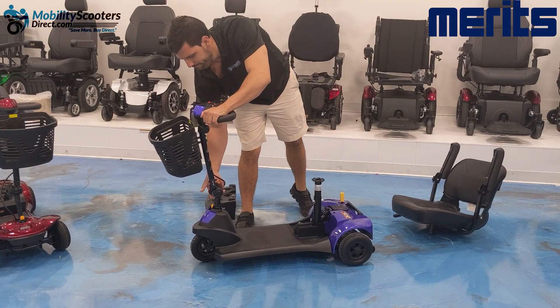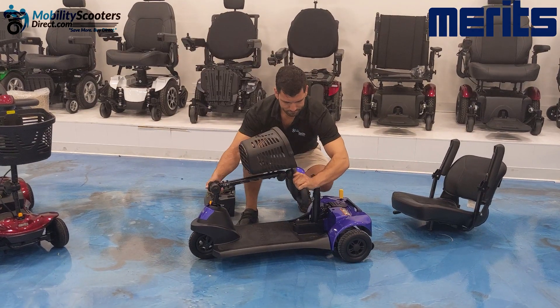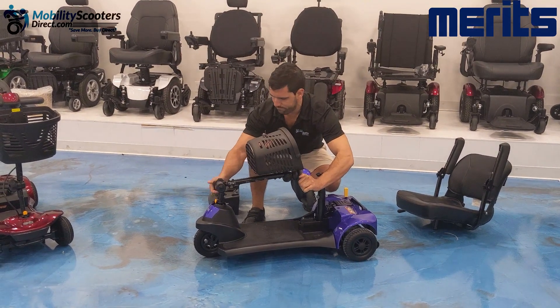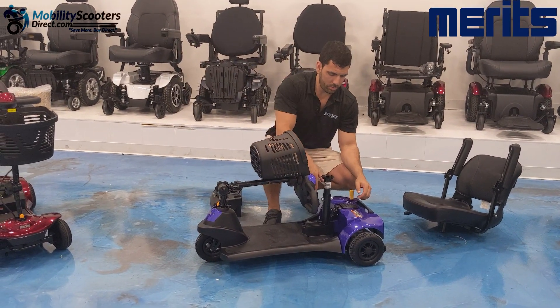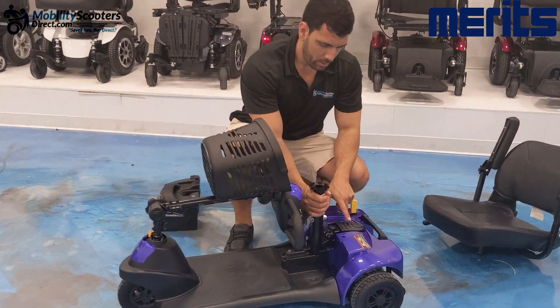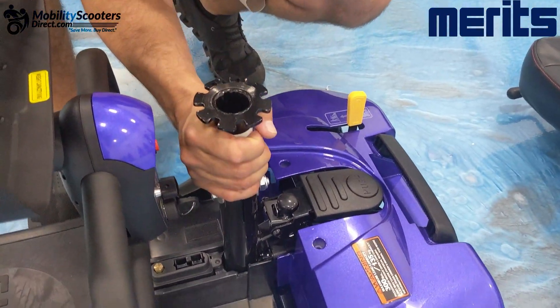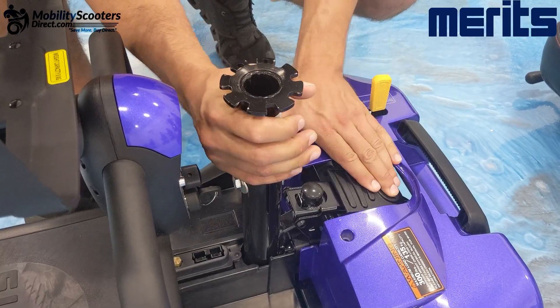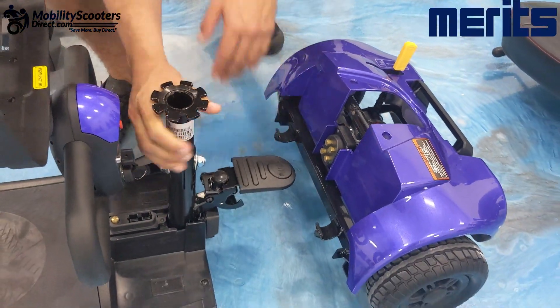To take the unit apart, it's very easy and we're going to demonstrate how. Lower the tiller all the way down and then look for the black tab right behind the seat post that the seat connects to. Press that down and then lift the seat post up and away from the rear — that will disconnect the unit.